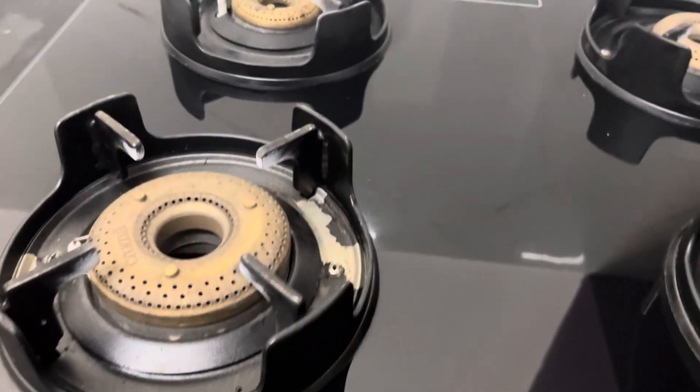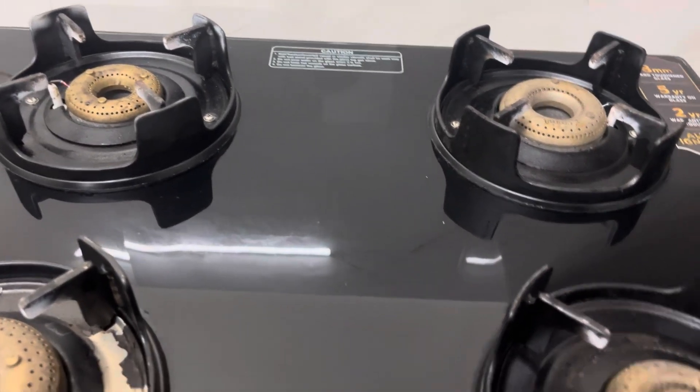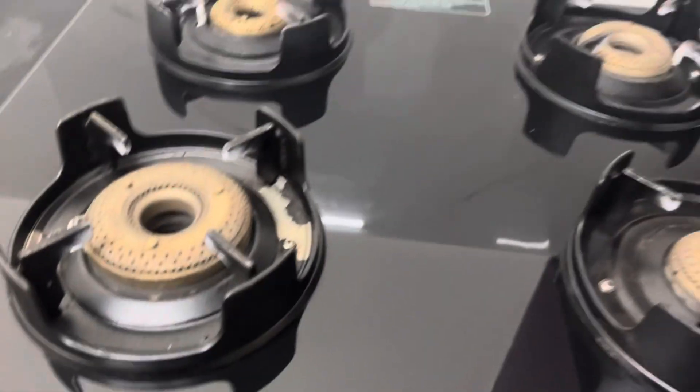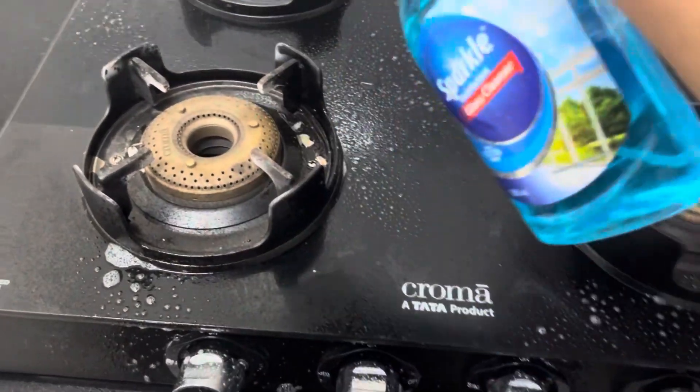This burner is also precious, but it is not good. I have received a complaint recently. This is also a problem with the 4 burners. The second thing is maintenance.